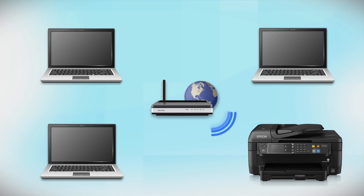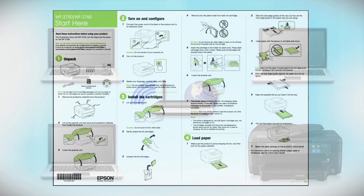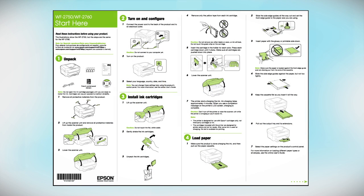Now, let's set up your Epson printer and add it to your network. When you're done, you'll be able to print wirelessly from this computer. You can add the ability to print from another computer later on. Follow the steps on the Start Here sheet, which shows you how to physically set up your printer.